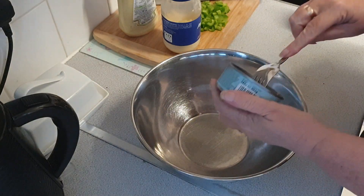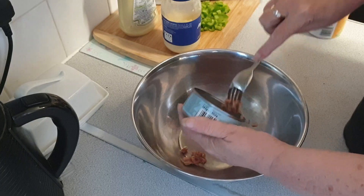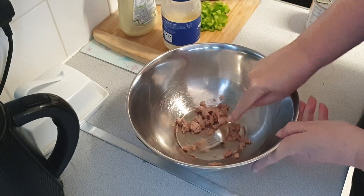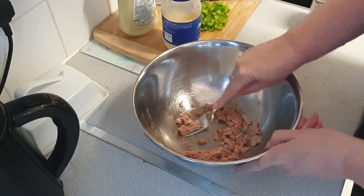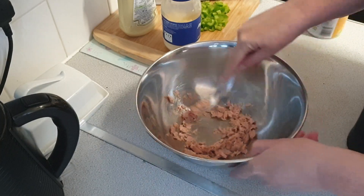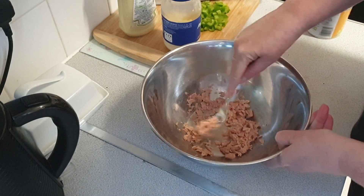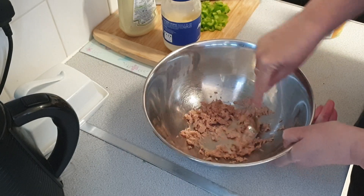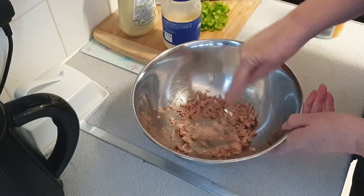We have a tin of tuna which we're going to put roughly half in the bottom of this bowl, and we're just going to squish it up to break it into smaller flakes. What I like to do is have the tuna broken up as small as possible so that when I put the pasta and the mayonnaise and stuff in, it means that it's all flavored rather than just having the pasta with lumps of tuna.